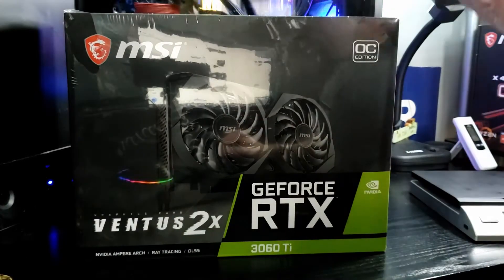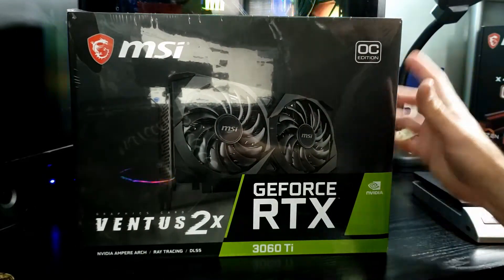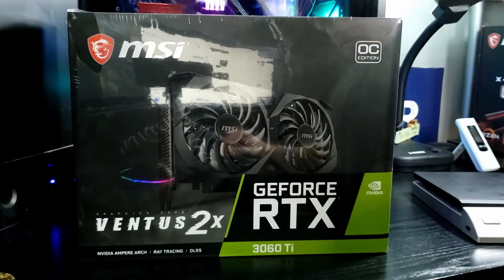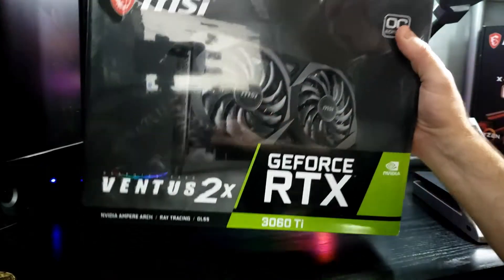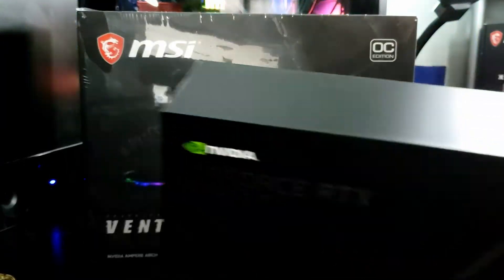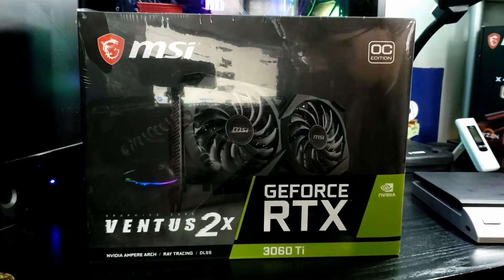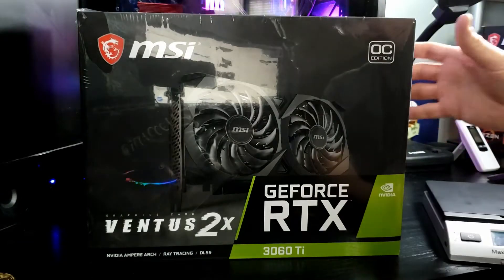First up we have the MSI Ventus 3060 Ti 2X OC Edition. The first thing I've noticed is that it has a much lighter boxed weight than the 3060 Ti Founders Edition. Let's go ahead and put them on a scale and see how much different the boxed weight is alone — just as an interesting test.